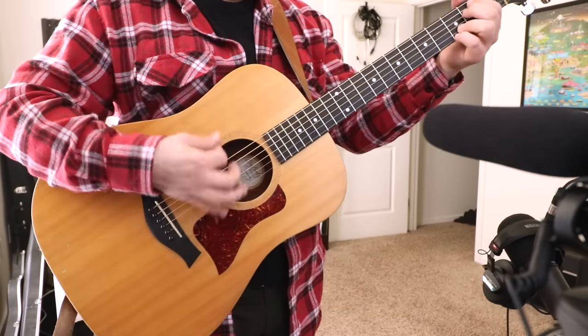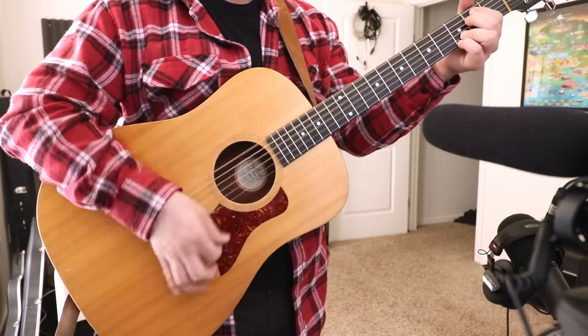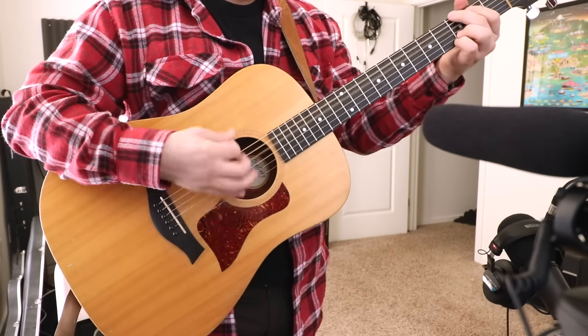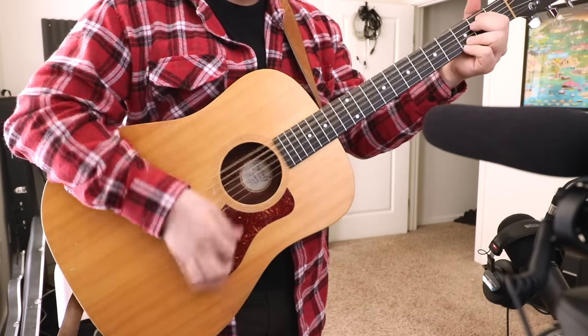Now I'm just gonna go ahead and do a brief acoustic music test, because I don't think you're gonna be using this to track electric guitar. So overall I think it sounds decent for 25 bucks, but it is a big improvement over the camera's internal microphone.